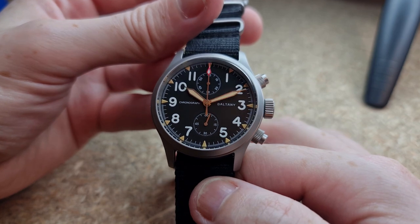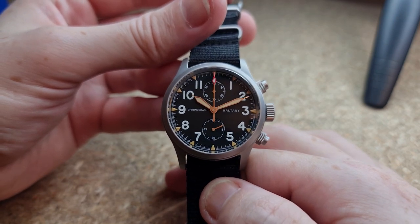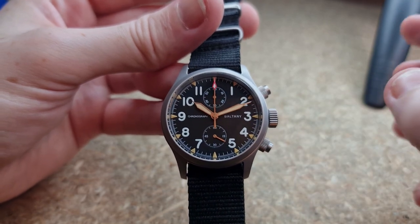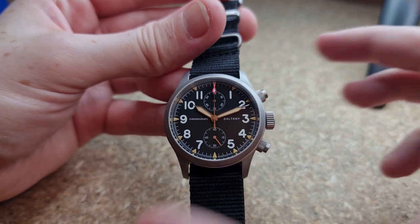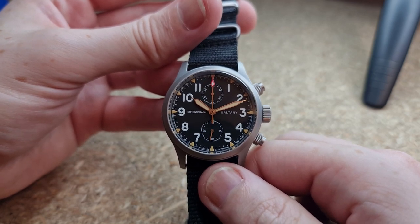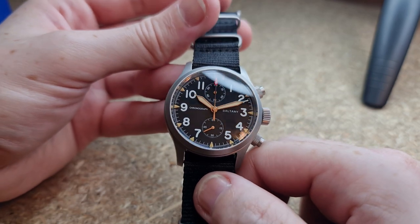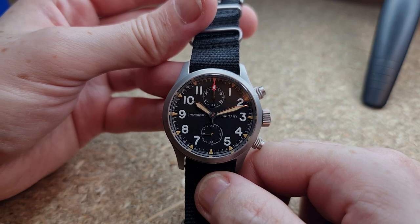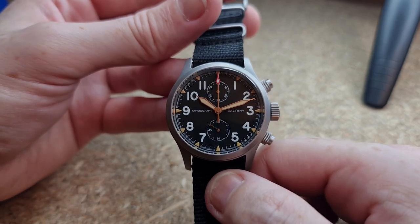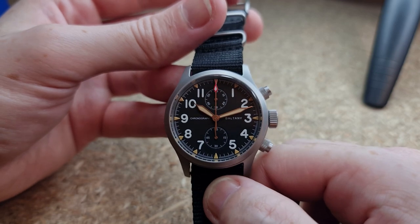There's a nice well-measured second track around the outer edge of the dial, printed in white — very intricate and easy to read. At 12 o'clock we have the chronograph minute indicator sub dial, and at 6 o'clock the running seconds hand. At 9 o'clock we have 'chronograph' printed, and 'Boltony' at 3 o'clock. I think the dial is very symmetrical even though it's offset, with 'chronograph' to one side and 'Boltony' to the other. The handset is a sword style with a nice pin tip, and the chronograph hand has a beautiful red arrowhead tip.